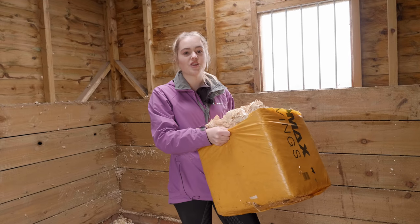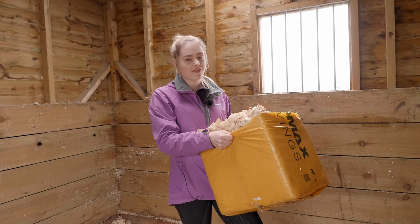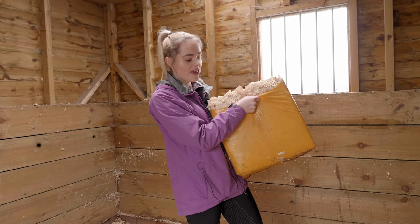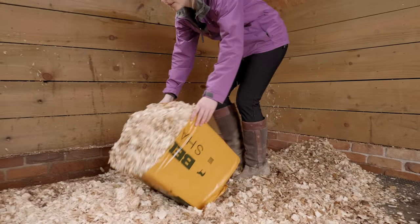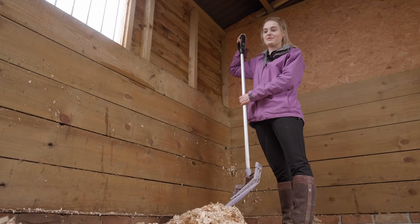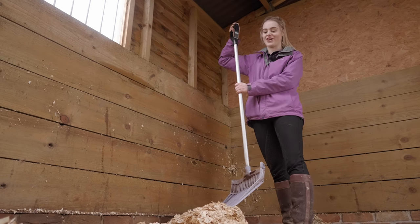Now I'm adding the shavings. You would have just seen me cut one of the bales in half - I like to put half in Mickey's and half in Casper's - so I'm just going to take this over to Mickey's stable and then add Casper's. For me this is definitely the most fun part of mucking out because it's really satisfying getting to move around all of the new shavings.